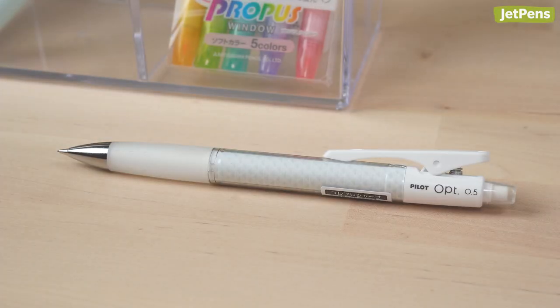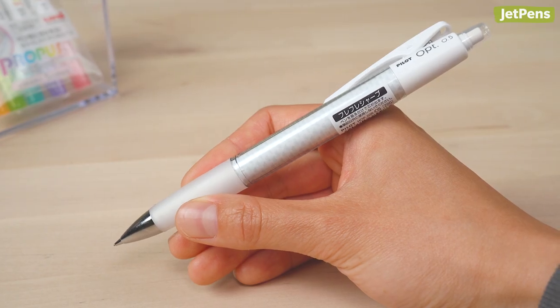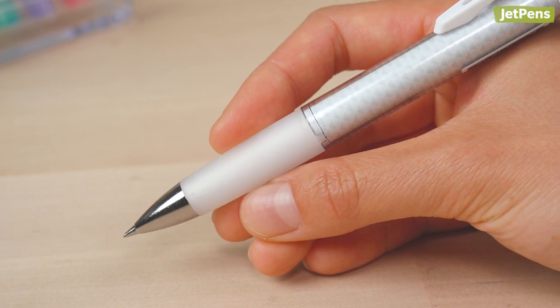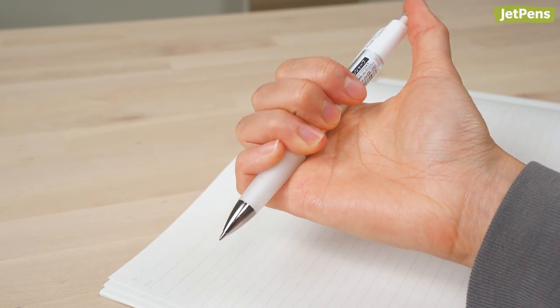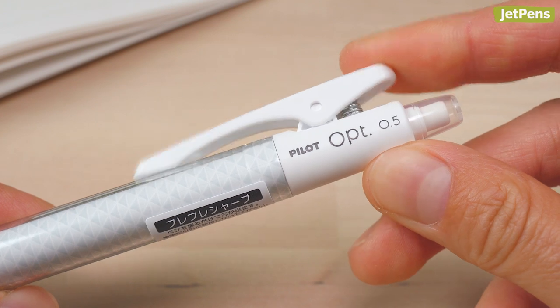My favorite pencil is the Pilot Opti Mechanical Pencil. At first glance, it might not seem like there's anything special about this pencil, but it has a super wide rubber grip that makes it perfect for people with medium to bigger hands. It has a shaker mechanism that you can use to extend the lead, and you can press the top button too. Pilot tested the clip and says it can open and close over 100,000 times, which is great because it's super satisfying to click.